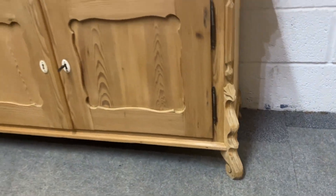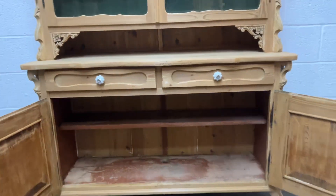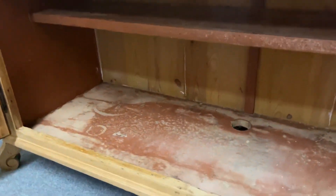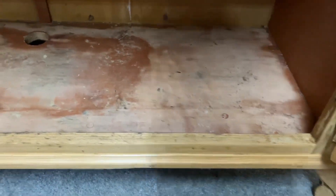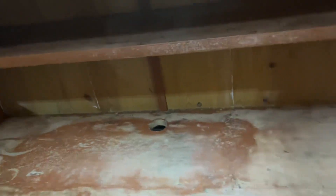You can see the nice feet there, and then we'll open up the doors in the base. There's a shelf in there — it just needs a bit of tidying up, probably sand all that residue of the old paint, clean that up, or we could repaint it.